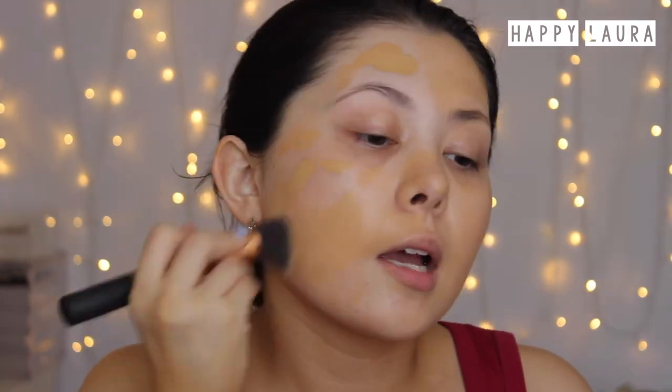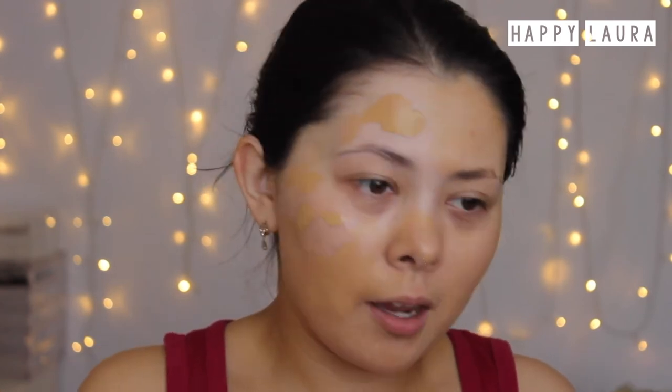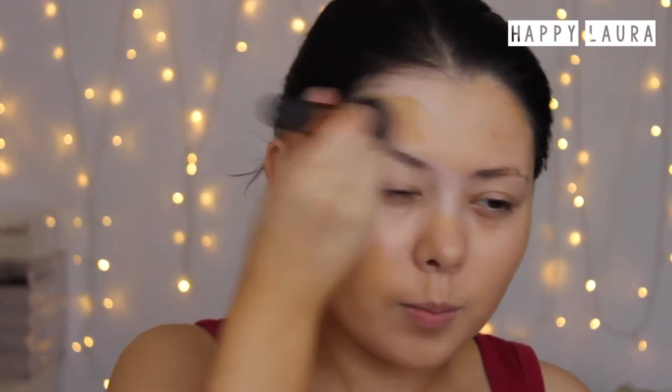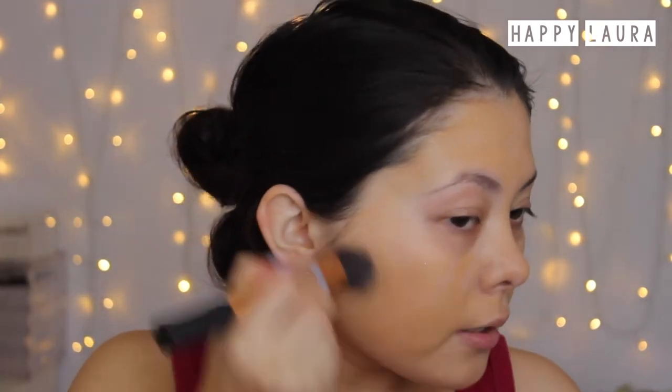I'm going to apply another pump and do the other side of my face. I do have more oily combination skin — I get relatively oily in the T-zone and the rest of my face is quite normal to dry. This foundation is really, really easy to blend. I don't feel like I need to buff it in too much or it goes streaky, which is really nice.